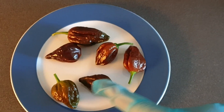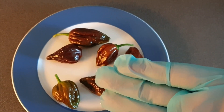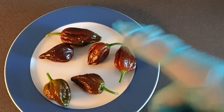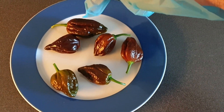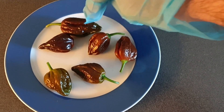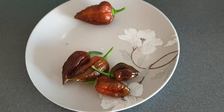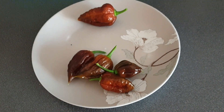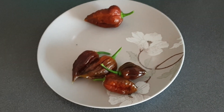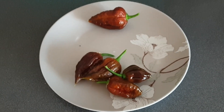Six more for this harvest, that puts us at 16. And I'm probably going to use this one to make a hot sauce. It's the 2nd of June and I have here five more that have been harvested, so now we're up to 21.